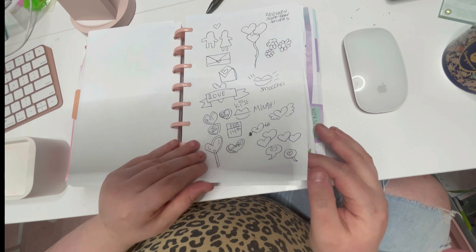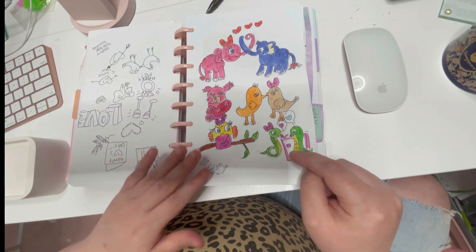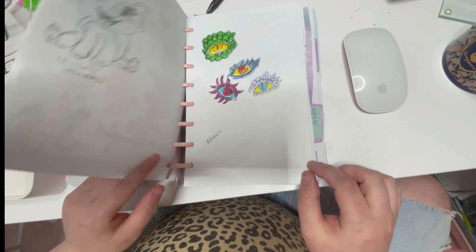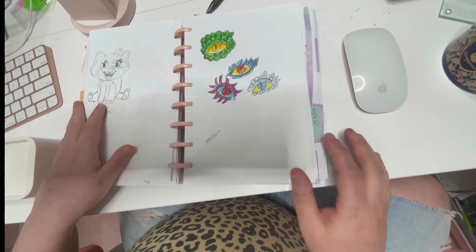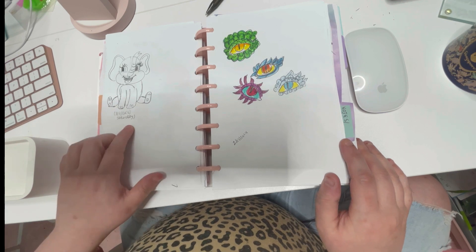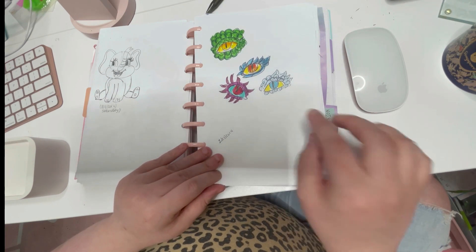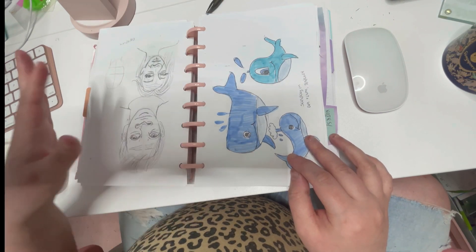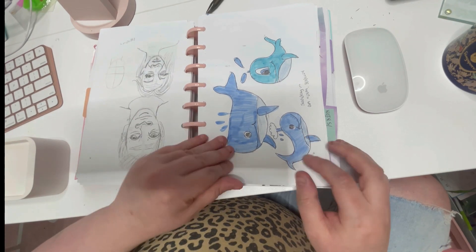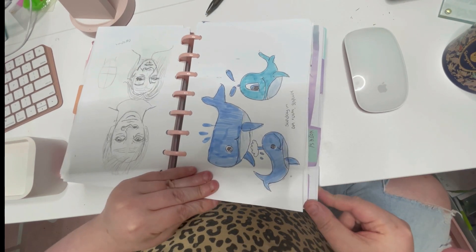Here are February Valentine's Day doodles — I saw a video on this one. Here's more Valentine's doodles I was doing. I posted this to Instagram a bit late. Here's an elephant pencil sketch I did on Saturday — actually it was March 9th. This is in March now. Here's some dragon eyes, some spirit portraits I was trying, and some whales I did on March 3rd.